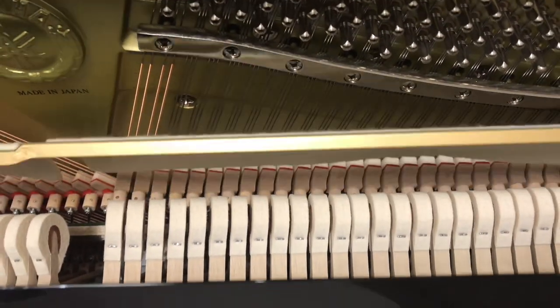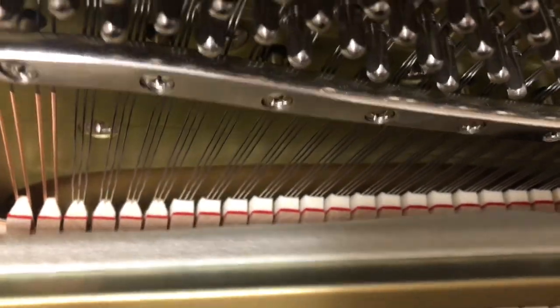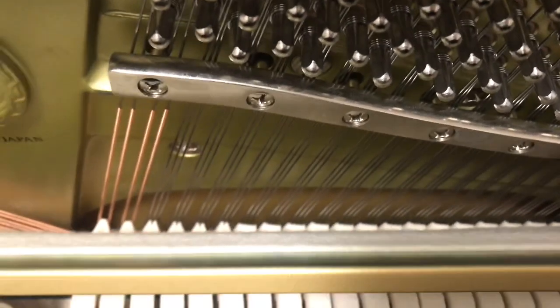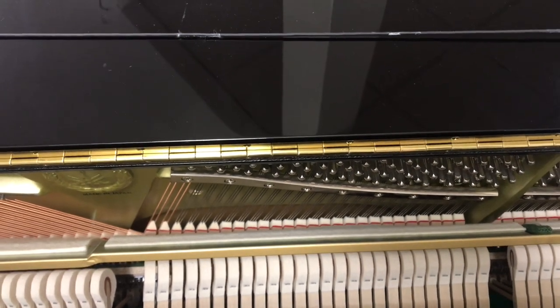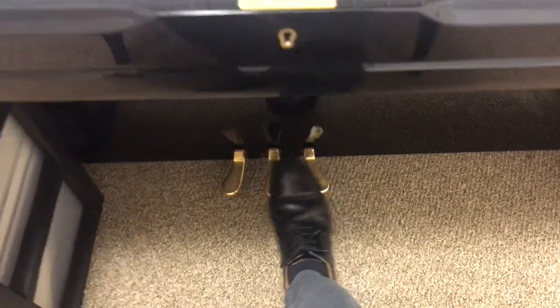Now, what do the other pedals do? The right pedal is called the damper pedal. You remember those dampers — the damper pedal is attached to them. When I press the damper pedal, it moves all of the dampers away from the strings — every single one — allowing me to press all kinds of keys and have them all keep sounding. As soon as I release the pedal, all the sound stops because the dampers go back onto the strings. Every piano's right pedal does the exact same thing.